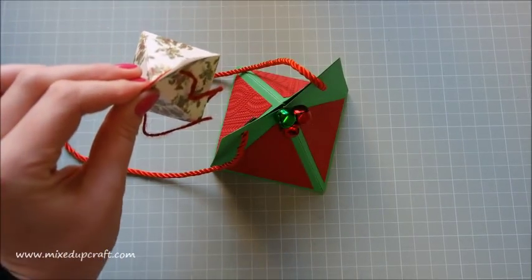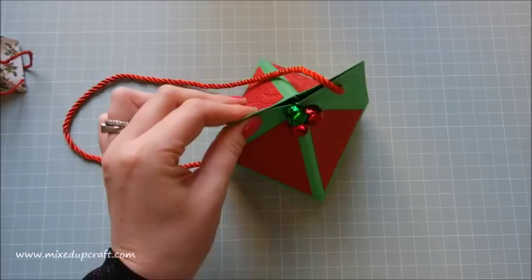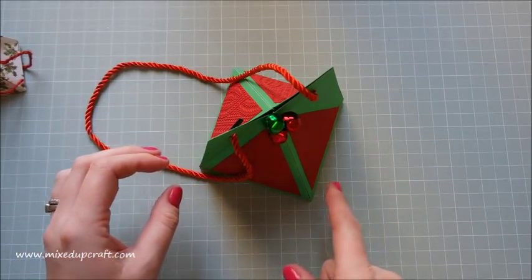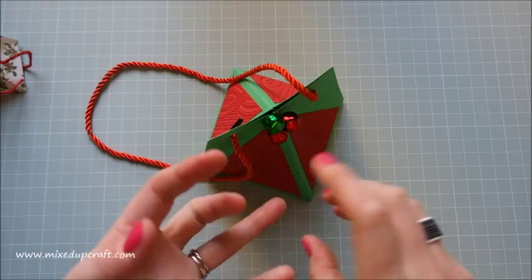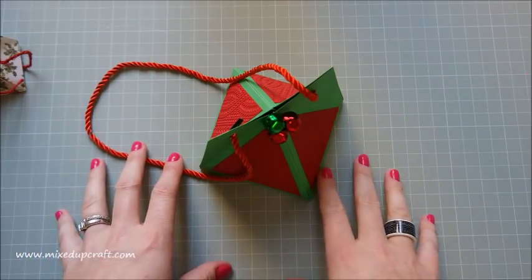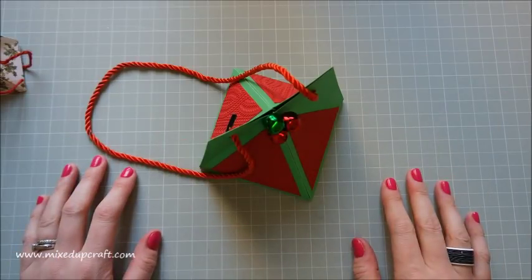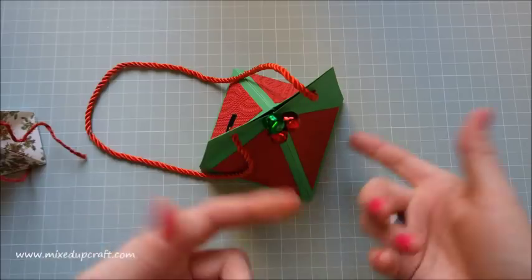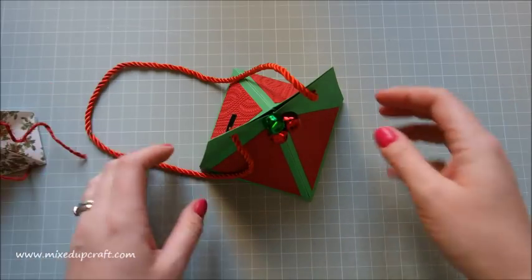That one is from two pieces of 4x4, this is from two pieces of 8x8, and I'm going to be doing this size again today. But you can also use two pieces of 6x6, two pieces of 12x12, so no matter what size square you're using the process is exactly the same and the score lines are proportional. Whatever size you're making, you will be able to follow this tutorial.